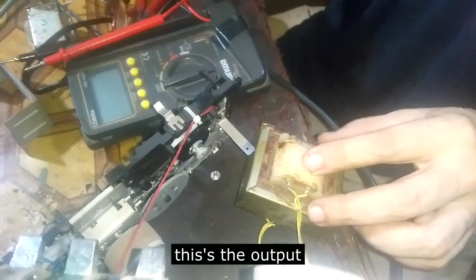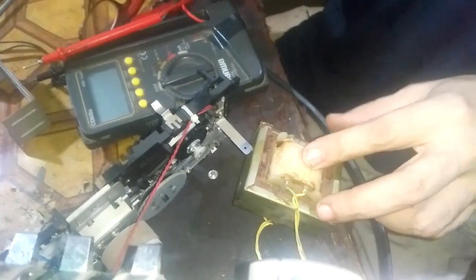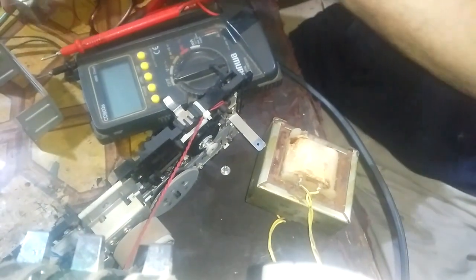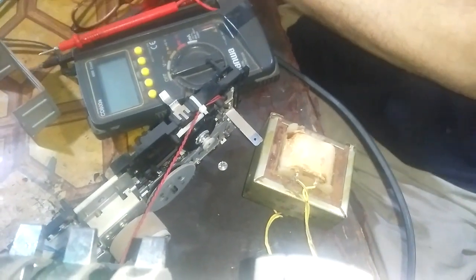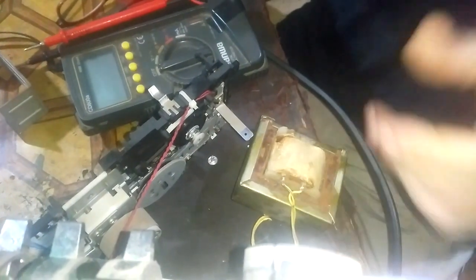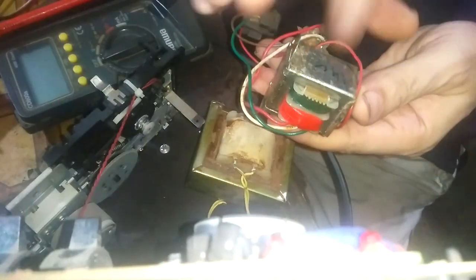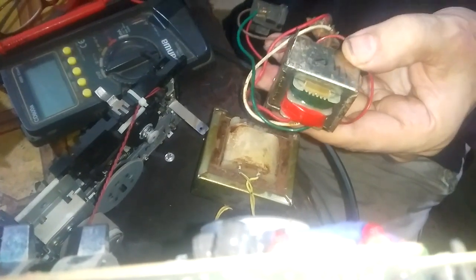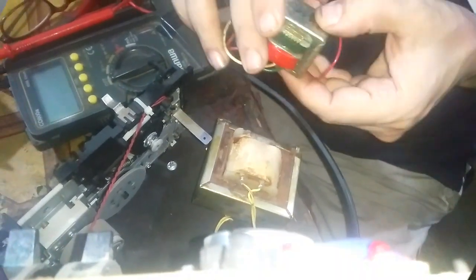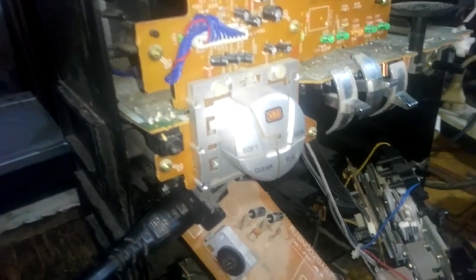We'll replace this transformer. I'm going to replace it - this is a 12-volt transformer. I'm going to replace it with a 14-volt transformer. It will work because this is three amperes and the original is two amperes, so they will compensate the ampere with the volt. Now I've replaced the transformer. Let's try it first before we put everything back.